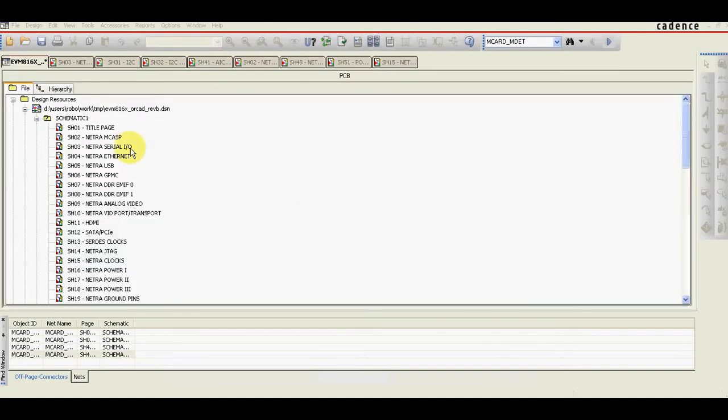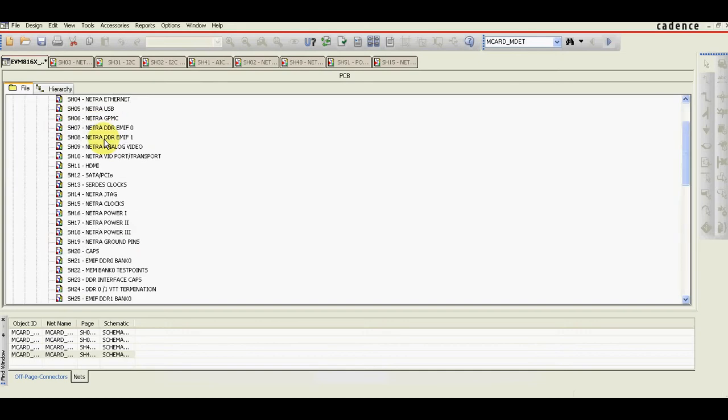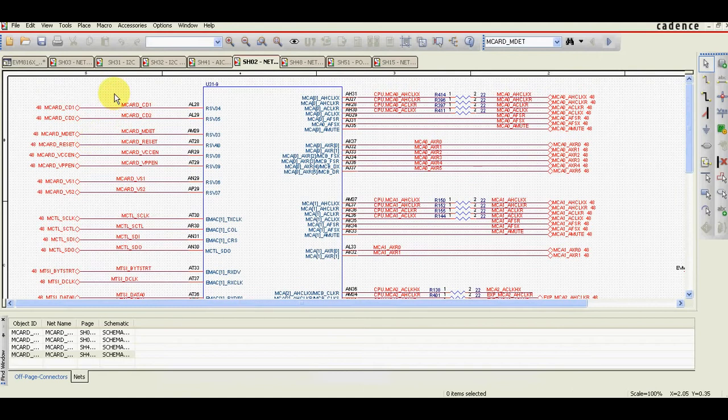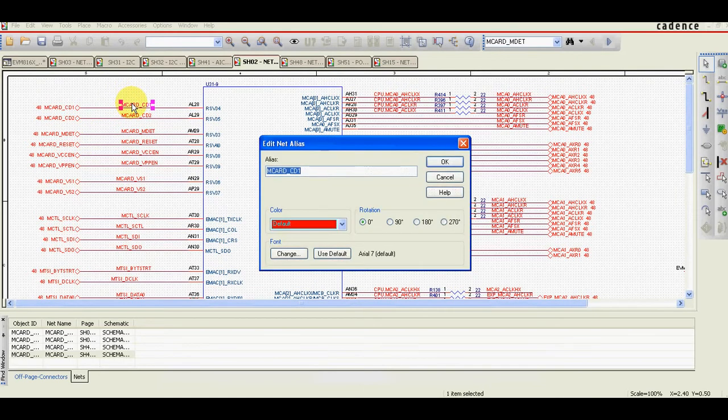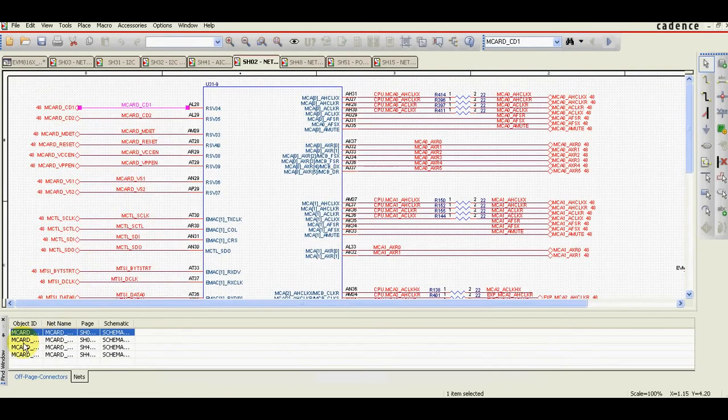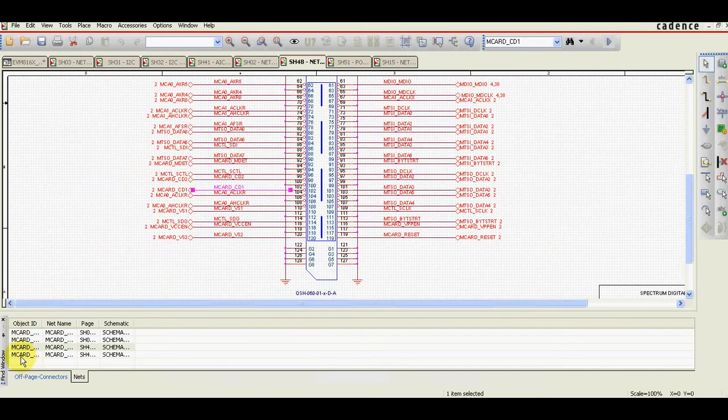Let's try checking a schematic in ORCAD. What you would normally do is go to the first page, select the first net, copy it. You need to be sure you're looking at the whole project and find the net in the whole project, and then go and check where the net is connected.